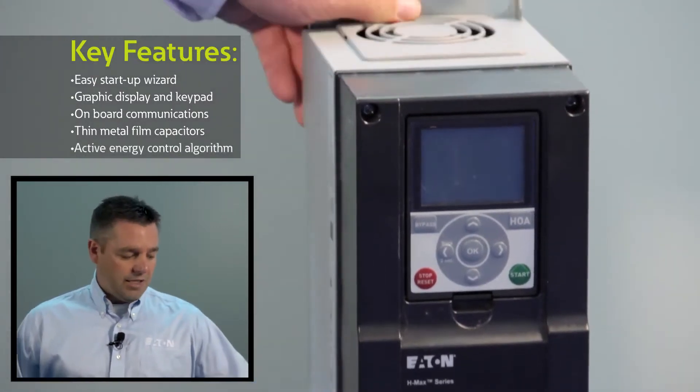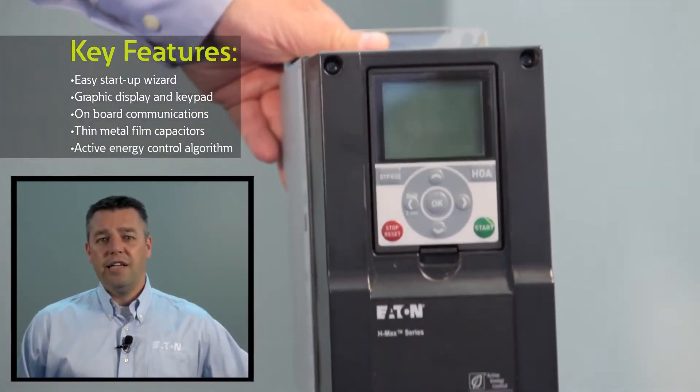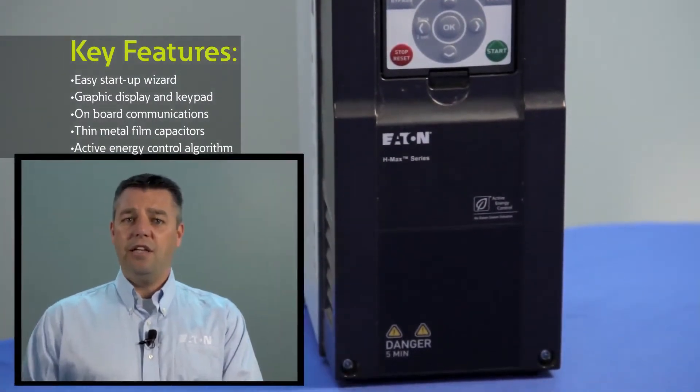From a software standpoint, this drive has something that is really unique — it has something called Active Energy Control. It is a software algorithm that our Eaton Innovation engineers designed and developed. What it does is it gives the customer or end user anywhere from two to ten percent additional energy savings over competitive drives on the market. Really nice feature, best in class, and it's really the way to go for the future.